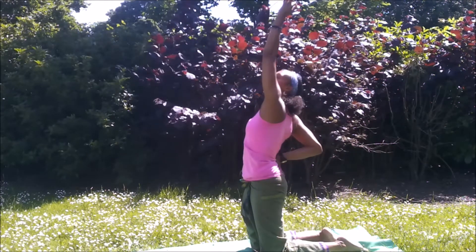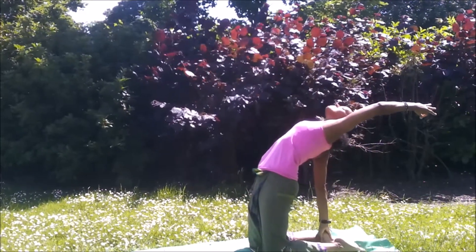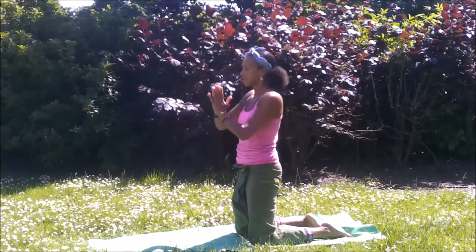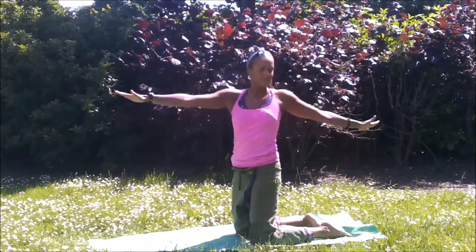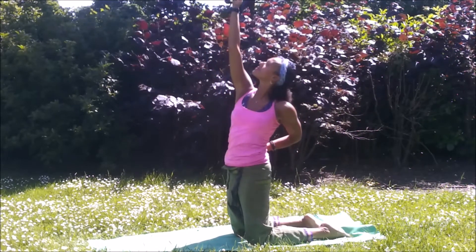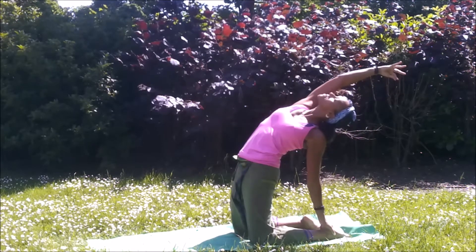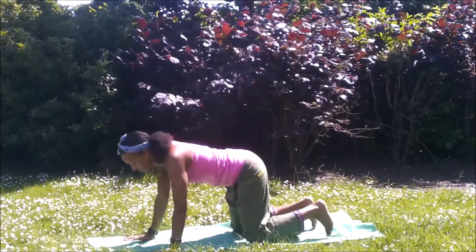Bring the right hand to the sacrum. Inhale, lift the left arm up. Option one, journey towards Ustrasana variation. Exhale, option two is to reach for the right heel and carry the left arm up. You can either look forwards or take the head back if it's suitable. Inhale, windmill the arms forward. Exhale, back to Anjali. Back to the Parivritta twist from high kneeling, exhaling from side to side, inhaling to center. This time left hand comes to the sacrum. Option one, lift of the right arm, keep lifting the chest forward. Exhale, option two, carry the pelvis forward as you take the right arm back. Left hand to heel. Opening the heart space. Windmill the arms forward. Sinking back to all fours.